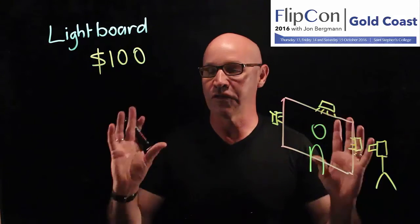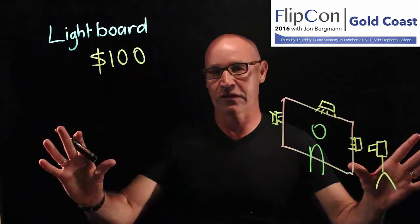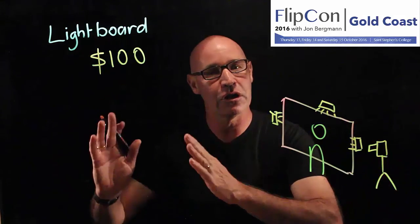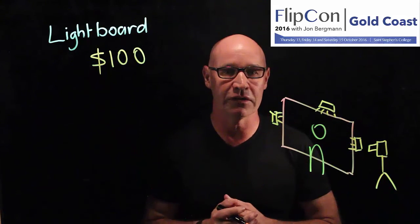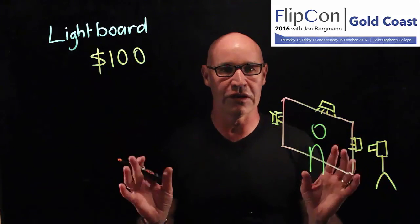I've made over 200 videos with this trusty lightboard and I've learnt a tremendous amount along the way. I'm really stoked about being able to share some of those ideas with you at FlipCon. See you then.